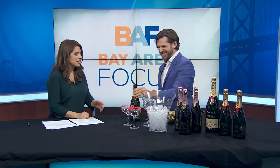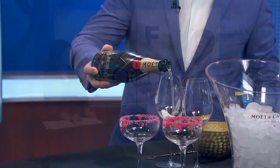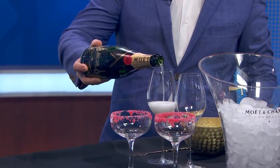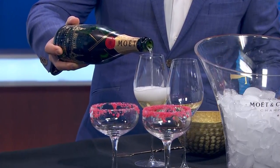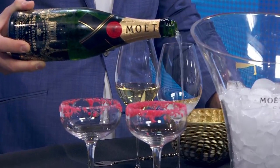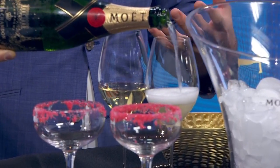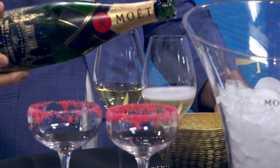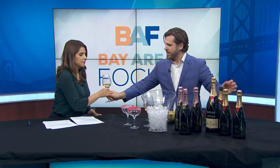There is a proper way to toast as well. First, we're going to get it into our white wine glasses, which we prefer to a flute for champagne. With a flute, while it'll preserve the bubbles for longer, you don't really get to enjoy the aromas and all of the nuances of the champagne itself. With a white wine glass, you can really get in there and enjoy everything the champagne has to offer.